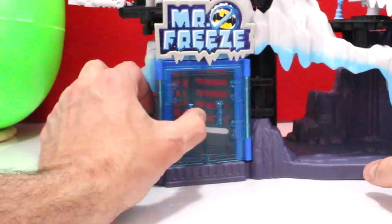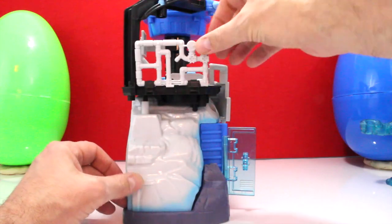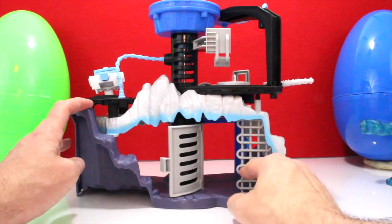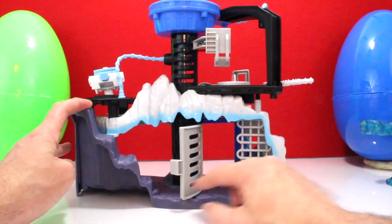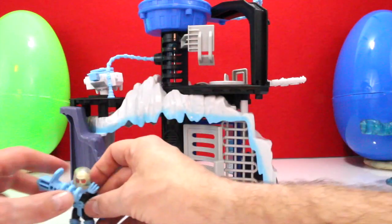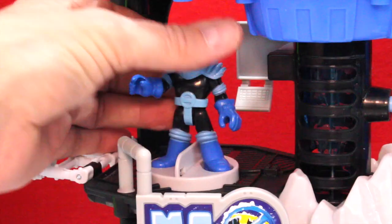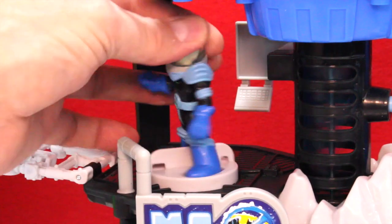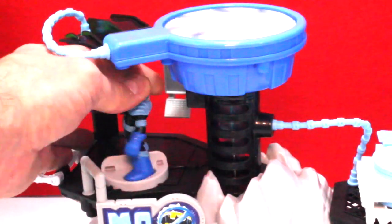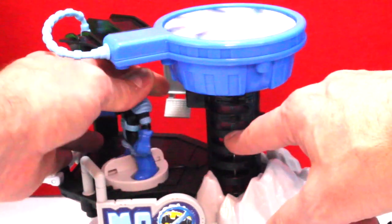Here is Mr. Freeze's hideout. You've got doors that open up, a side part that pops down, and in the back you've got a cool exit for the jail. You've got stairs headed up, a cool turret with the shooter on it, and a nice little cave section. Put Mr. Freeze in here and it spins the freeze turbine — the big fan on the top — you can see the big fan moves.